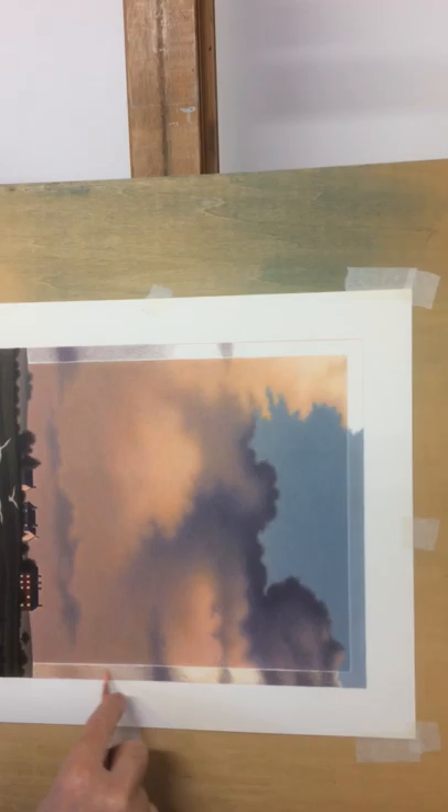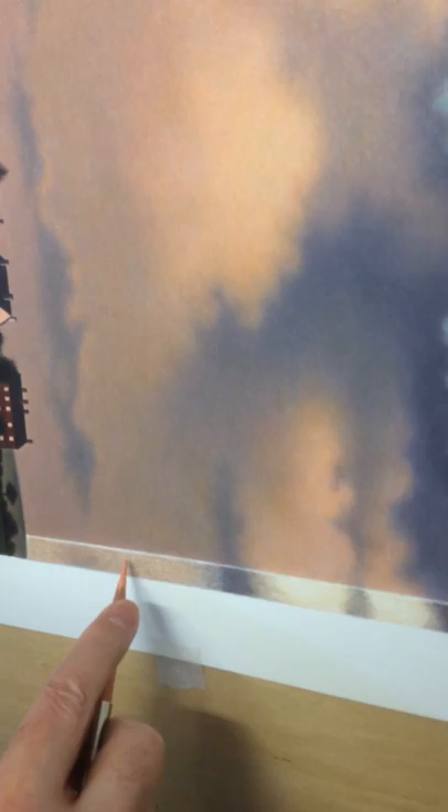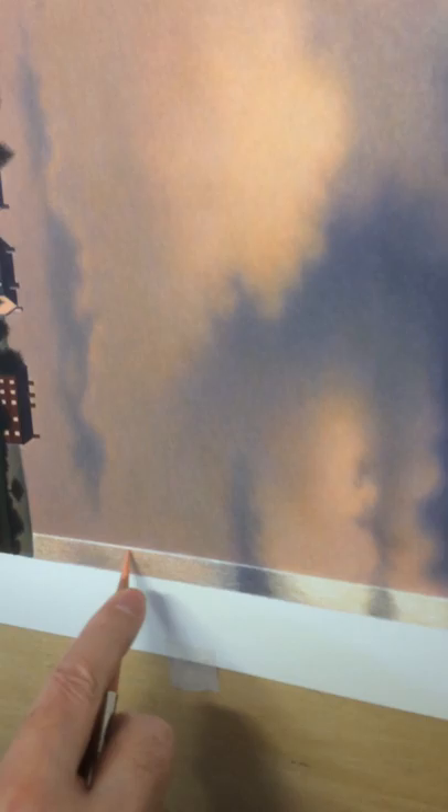I do the strokes in all different directions, quite often in this kind of curly round motion, because that way you don't get that telltale coloured pencil strokes which give it away as being coloured pencil on paper. I like the picture to look like it could be made of anything. When it's finished it could be a painting rather than a drawing, so I like to get rid of any of the pencil marks that are there.